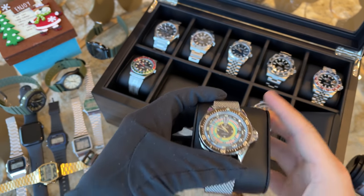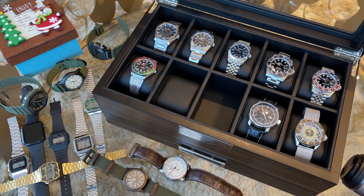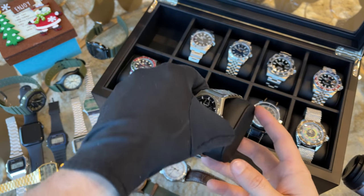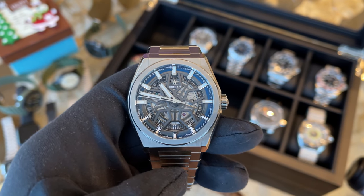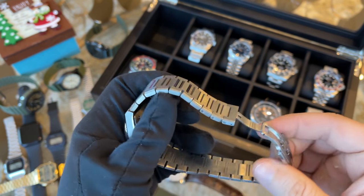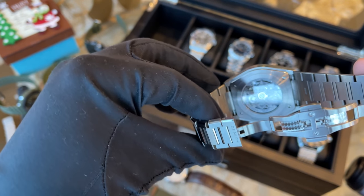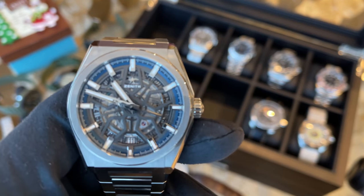Now we jump from business class to first class — the really expensive hitters in my collection. Starting off is the Zenith Defy, a beautiful titanium integrated bracelet watch with an amazing movement and an open-work dial. I pretty much fell in love with it the first day I saw it but took half a year to pull the trigger. I bought the Defy at the Zenith flagship store in Dubai Mall and paid around $7,000 for it. The bracelet is stunning with polished edges and smooth tapering all the way to the integrated clasp.